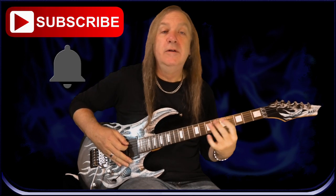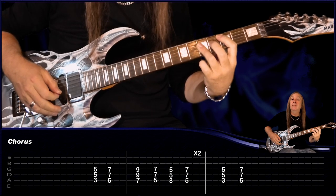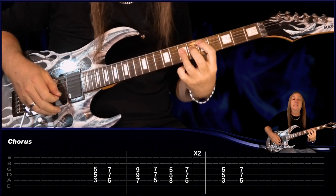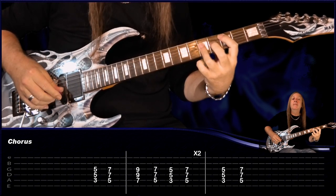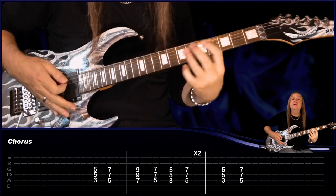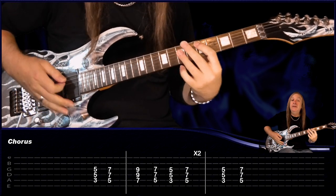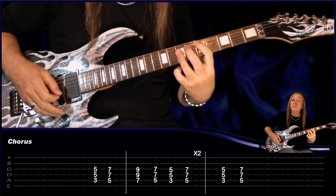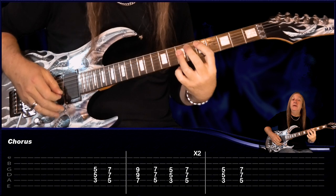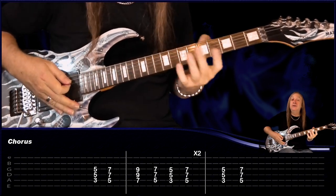Then from there we have our chorus. This time we're starting on the C, play it once to the D, then play it again and up to the E. Hold that, then the D, then the C, back to the D, and repeat that again from the E. So play the E again, the D, the C, back to the D, and then to finish off just C, D. And that's our chorus there — pretty easy.